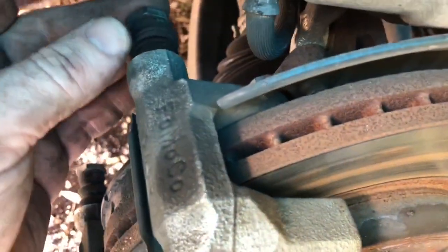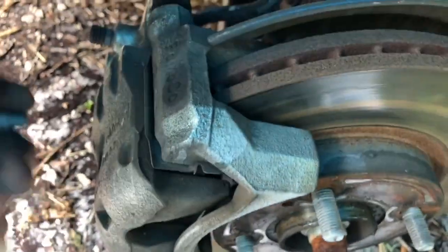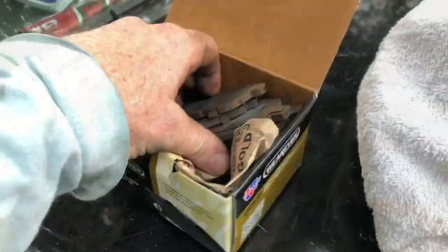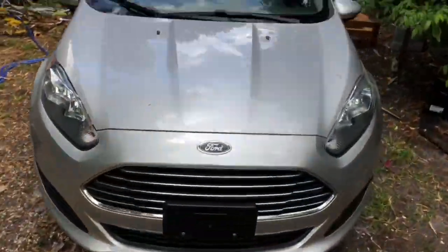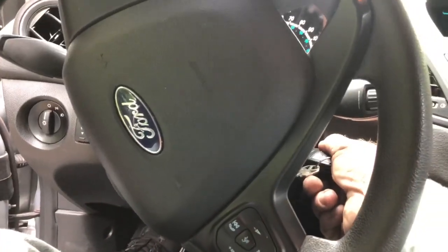Now I need to go ahead and depress this piston right here — push that in. I might use this tool, stick it up, press it in, and pop the caliper back on. You can see I went ahead and pushed this in right here — I just got it jammed in. Now I want to put the caliper on here and it should slide on. There we go, my friends — now I need to put the bolts in, one up here and the other one below.